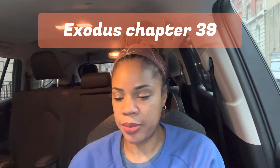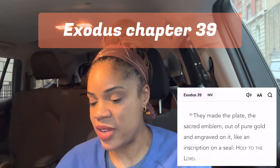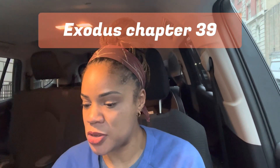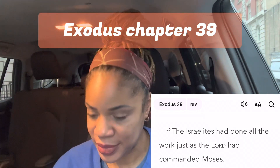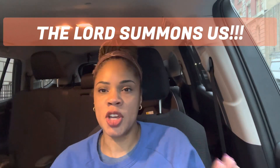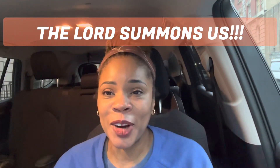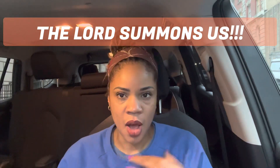Verse 30 of chapter 39: 'They made the plate, the sacred diadem, out of pure gold and engraved on it like an inscription on a seal: Holy to the Lord.' So beautiful. Verse 42: 'The Israelites had done all the work just as the Lord commanded Moses.' That's the title for today's review — 'The Lord Summons Us' — because in the earlier chapters of Exodus he laid out exact instructions, called the Israelites to be obedient, and they were. It makes me feel so good — just think about how much God loves us and how good it makes him feel when we're obedient to him.